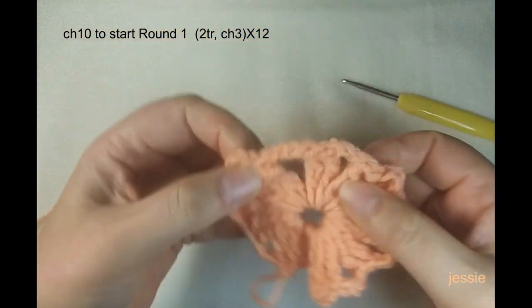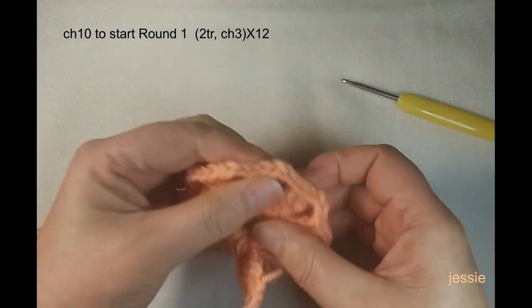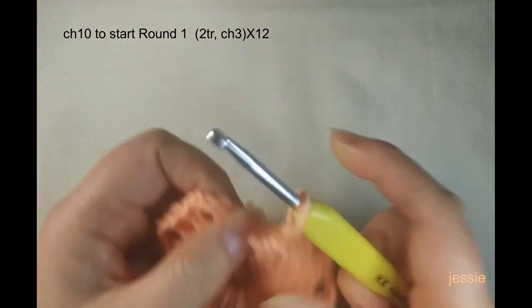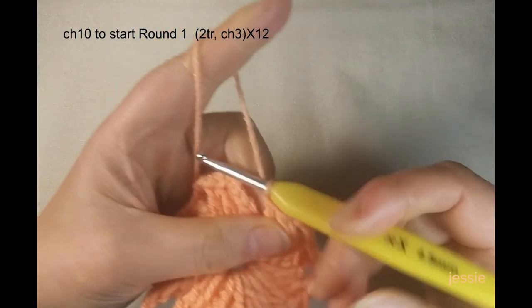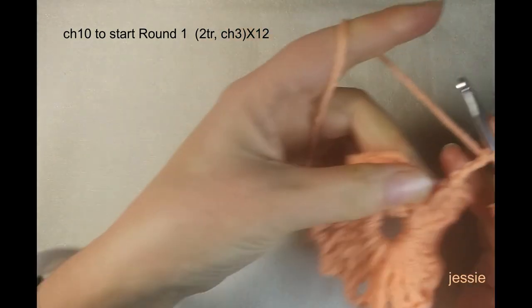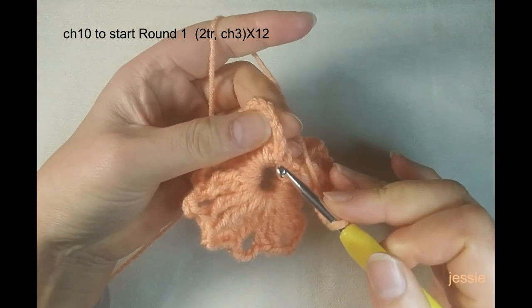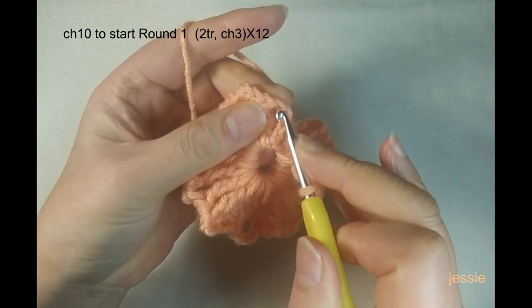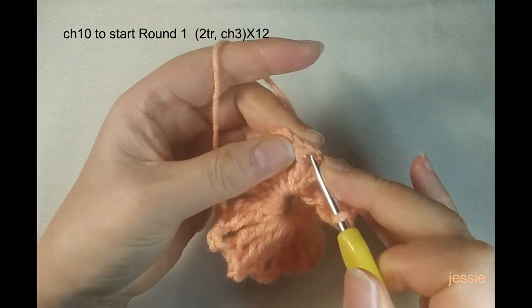We have finished 24 triple crochets total, giving us 12 groups. Count one through twelve to confirm all groups are complete. We still need to do chain three and come to the fourth triple crochet — chain four from the bottom: one, two, three, four — then make a slip stitch into that fourth stitch.